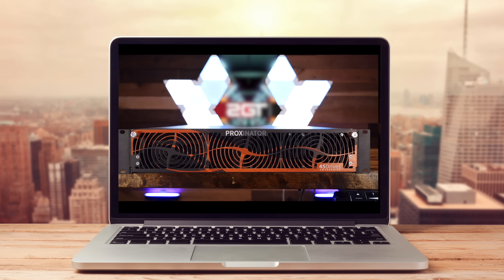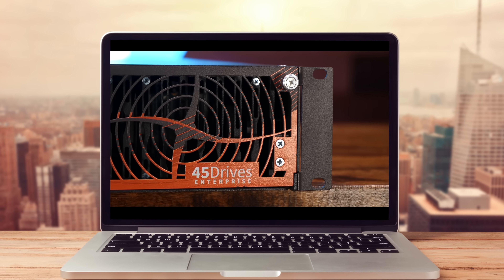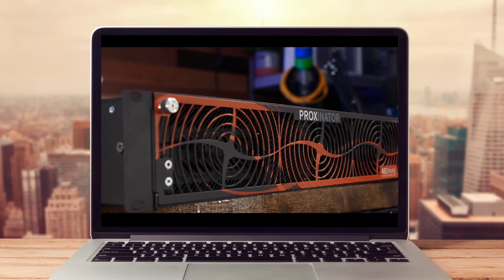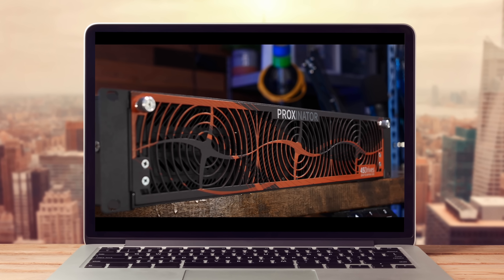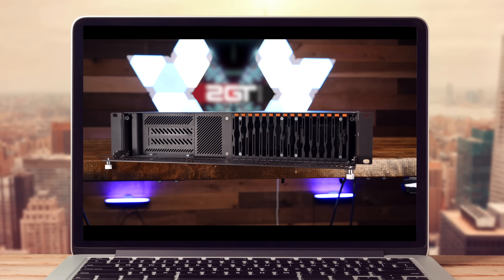It was nearly a year ago that I released my video on the 45 Drives Proxinator VM16. Over that time, I grew a giant beard, migrated off of VMware, and the Proxinator has become the singular production virtual server for 2GT, my homelab, and all of my self-hosting services. A year of the Proxinator — let's catch up.